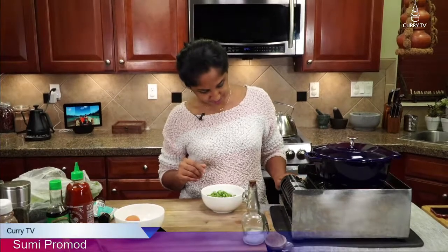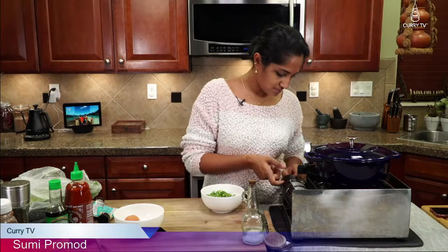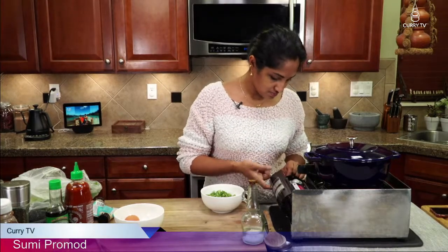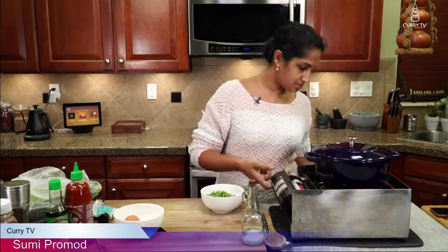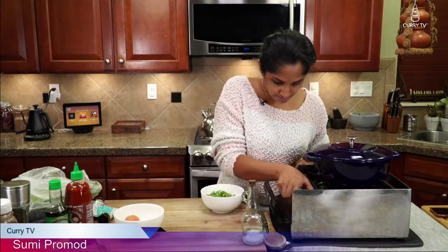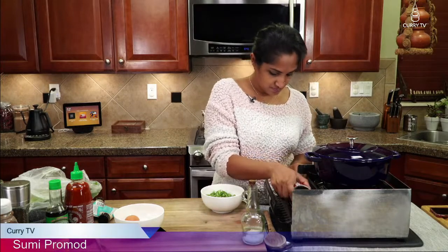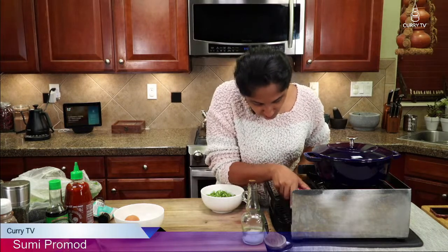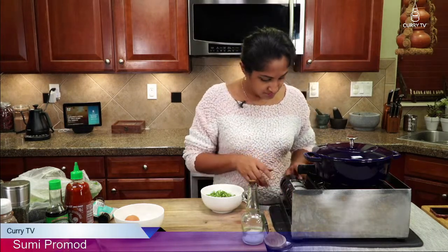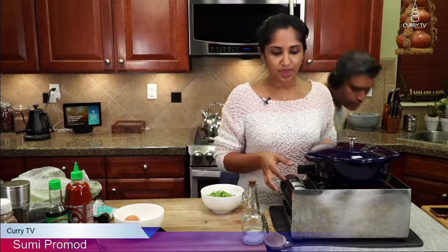So here I have a portable stove. For some reason it is not clicking in — it's not working. I don't know why it's not working, but we will figure this out.